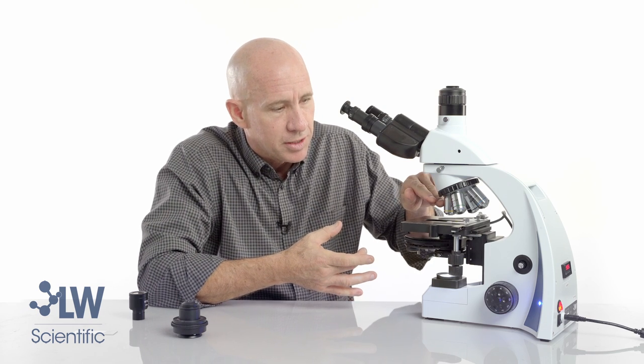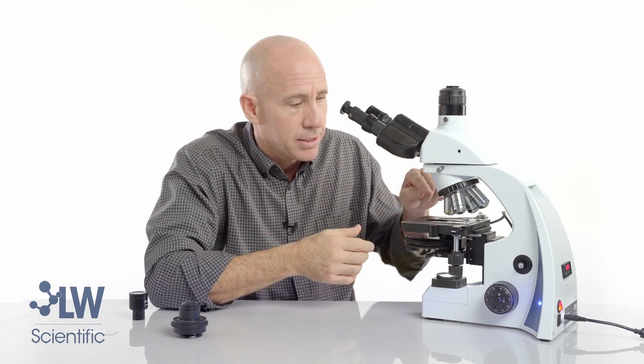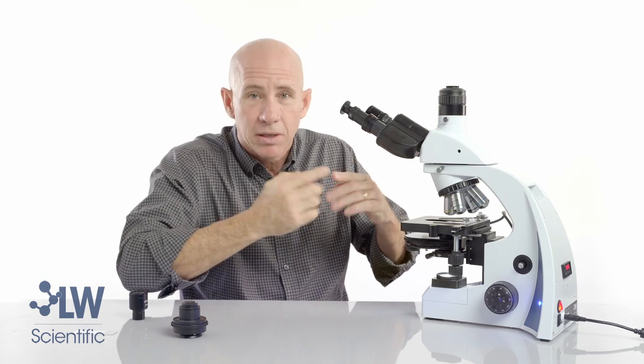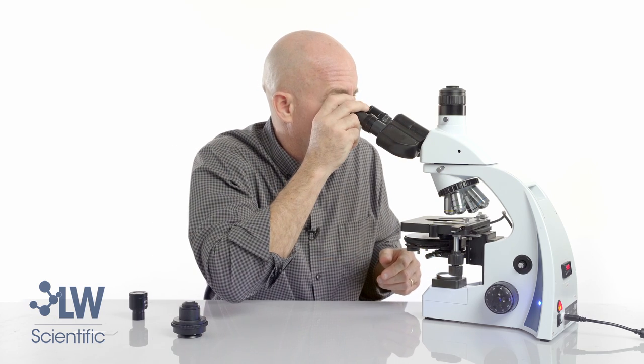The dark donut inside the objective is blocking the direct light, so when you use the microscope in phase you're not staring directly into the light — that's how phase contrast works. The halo comes up, hits the specimen, and then the donut blocks the direct light, even though the specimen will be fully illuminated. I have now lined up my 10x objective.